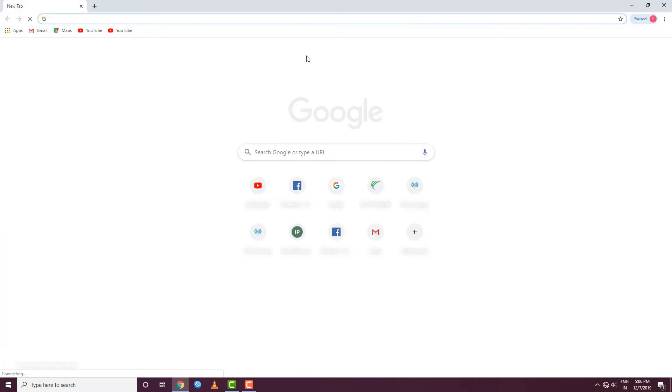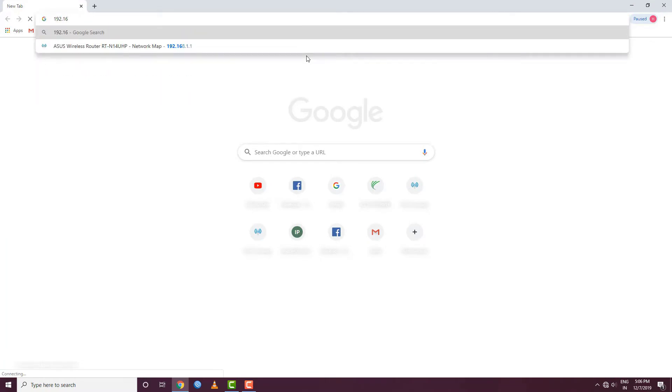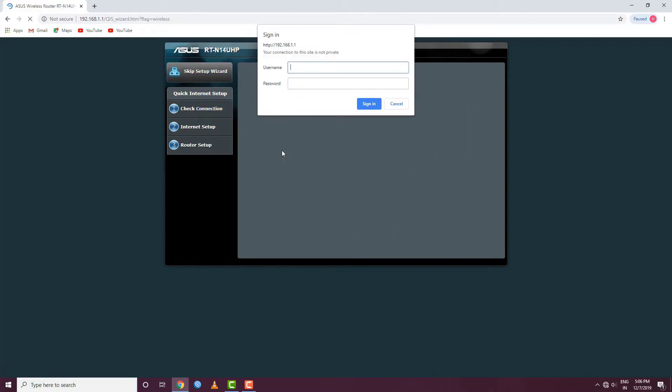We open the address bar and navigate to 192.168.1.1. We can set up the main configuration. Just click on this option. Let's sign in. The username is admin.